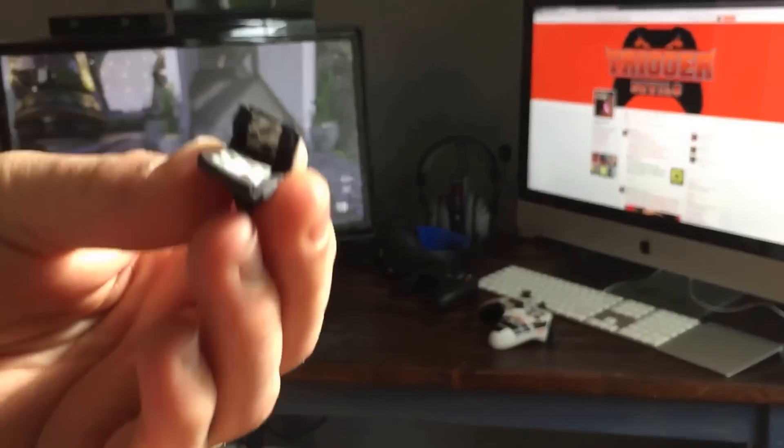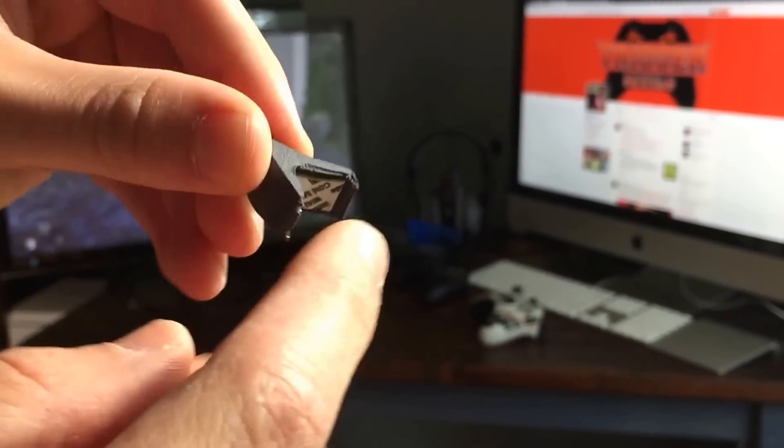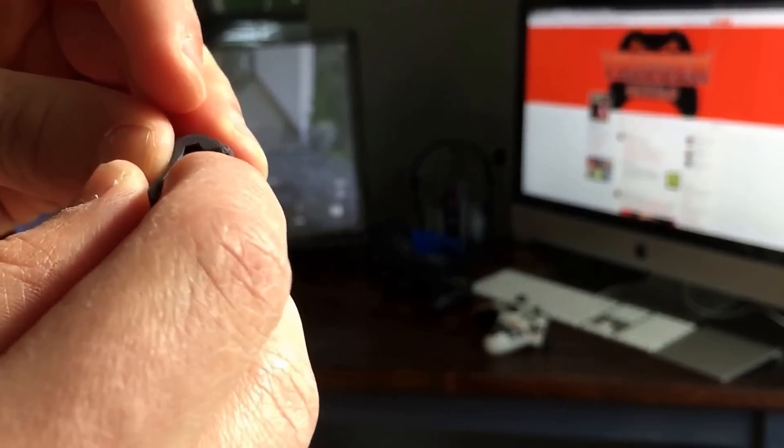Quick tip when you're peeling this adhesive: peel this side — the back — peel that first. It's just easier to get to if you peel that one first.